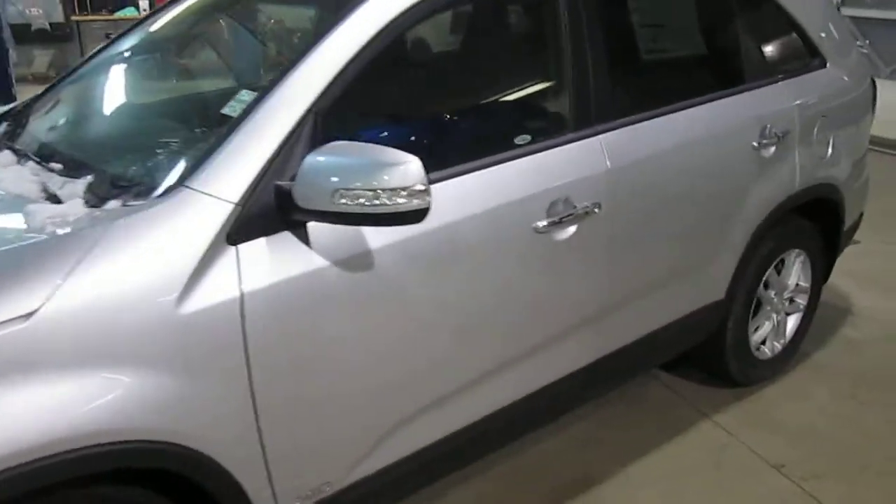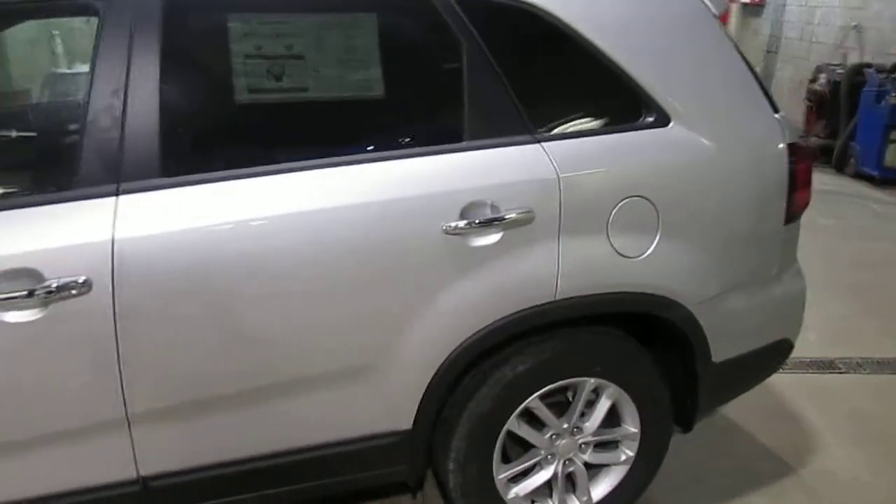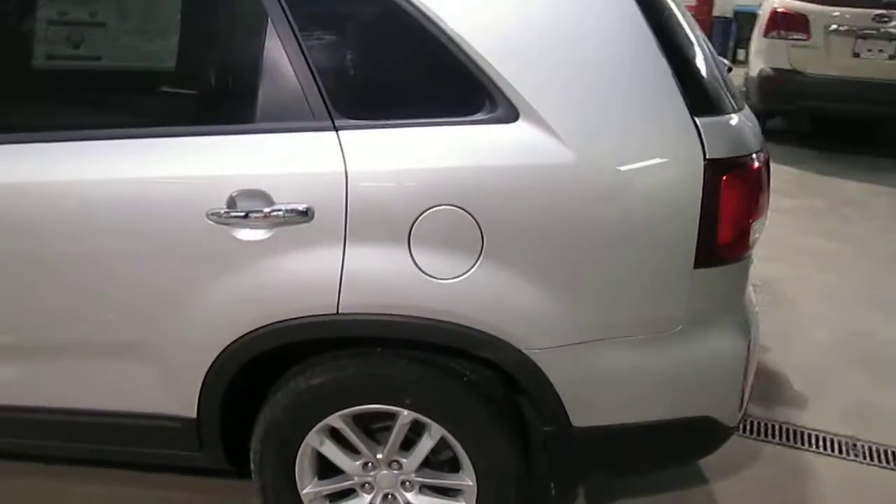I wanted to wait until the guys were clear up in the shop here so I could do a nice video under the light in the nice warm temperatures.